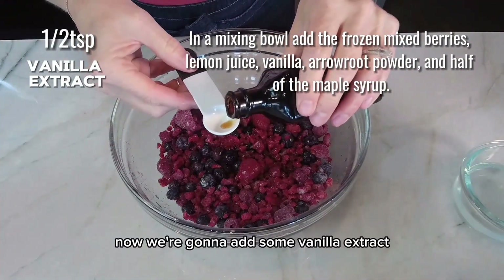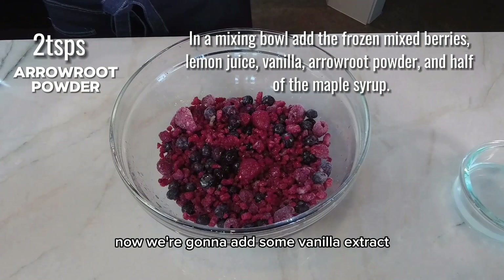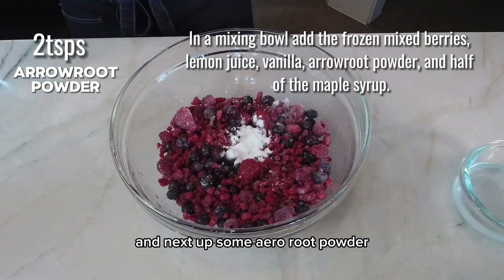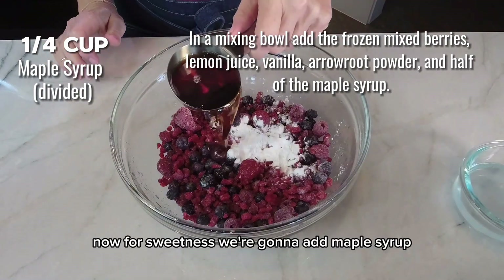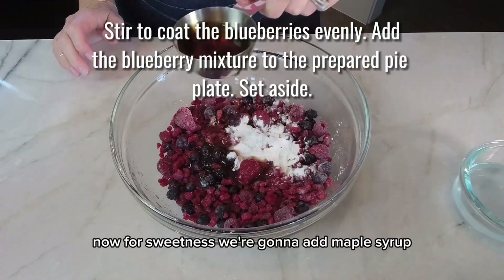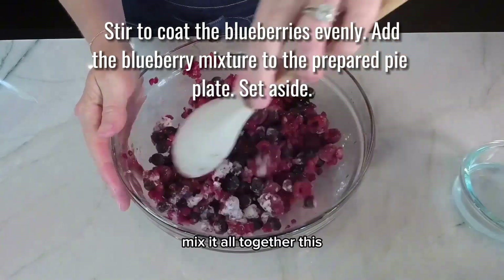Now we're going to add some vanilla extract, and next up some arrowroot powder — this is going to help everything stick together. Now for sweetness, we're going to add maple syrup. Mix it all together.